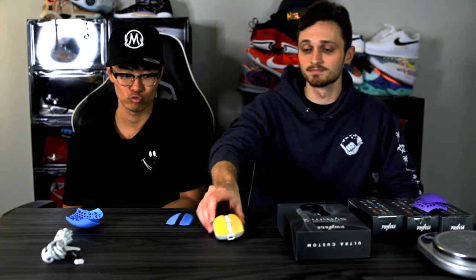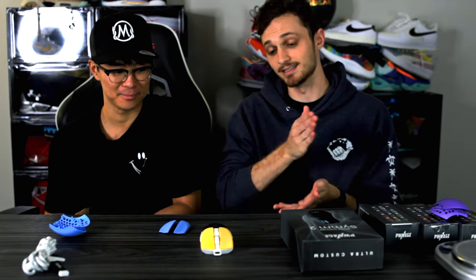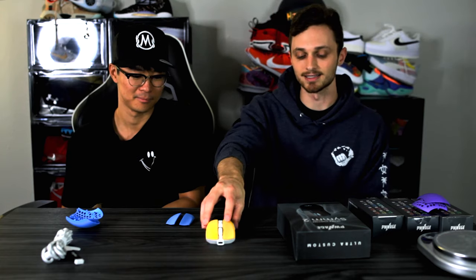I've got big hands and this is the best mouse for me for fingertip and claw grip — better than my G Pro Wireless X Superlight. I prefer this one any day of the week. I'll spoil it early: this is going to be my daily driver until something new comes out and beats it. I was honestly going to daily drive the wired version, but now that I've got this...